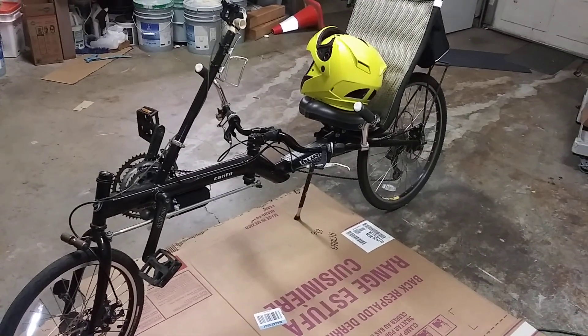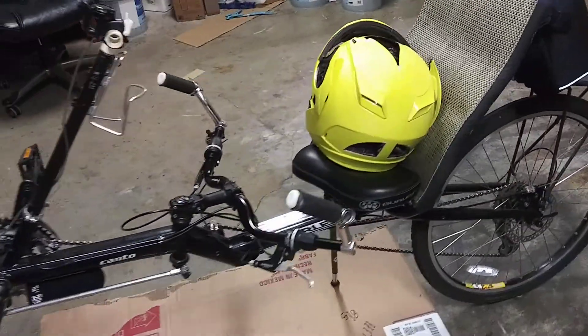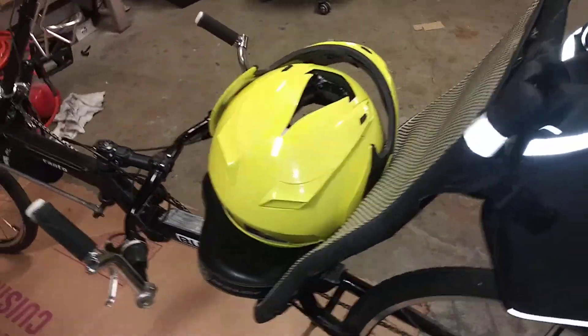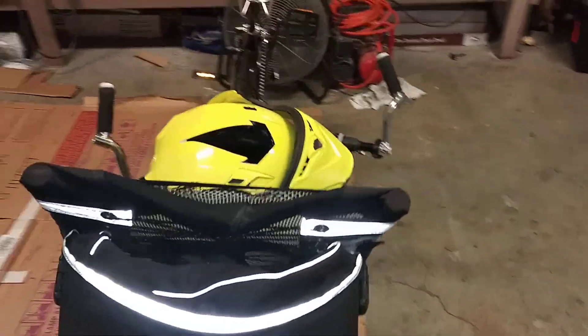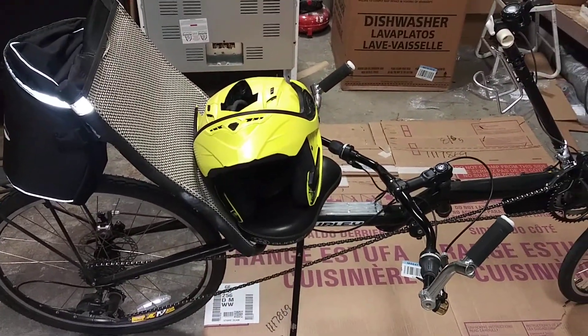And of course, when I get it motorized, it'll do 40, 50 miles an hour — so I definitely need a helmet like this. A bicycle helmet is not a helmet; it's nothing but a styrofoam hat.